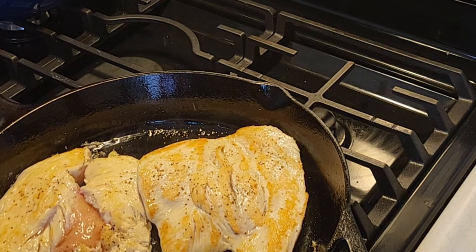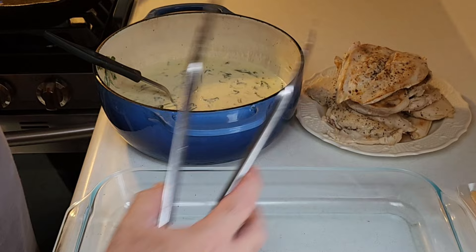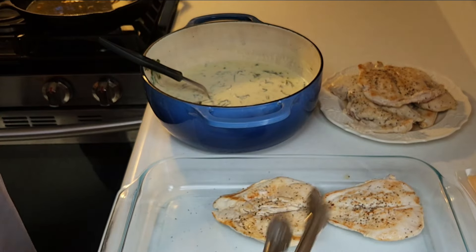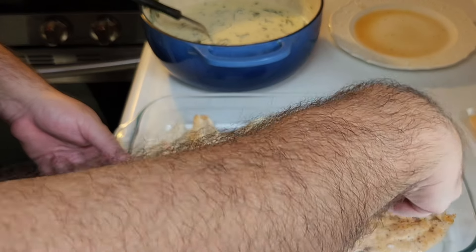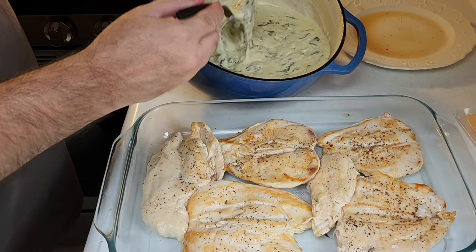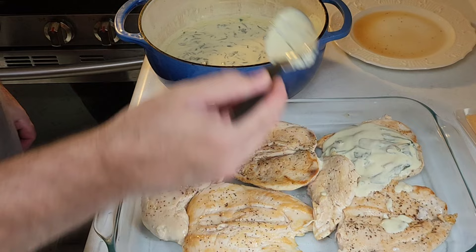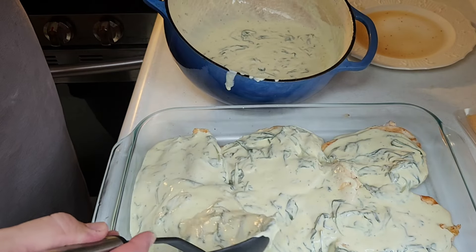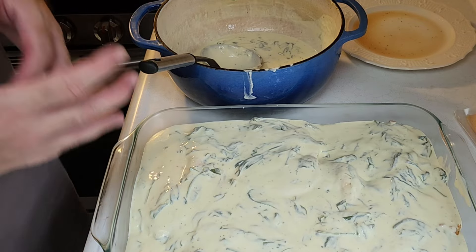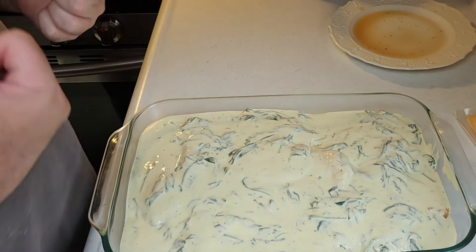Alright, we're at the final step of this process and it looks and smells fantastic. We're going to go ahead and lay these chicken breasts right in with that cream of spinach — oh my goodness, so good. Now you've got the chicken all laid in there. Just get a spoon or ladle and pour it right over the top. You can pour as little or as much as you want — you can use the whole thing if you want. This is one epic dinner, guys.